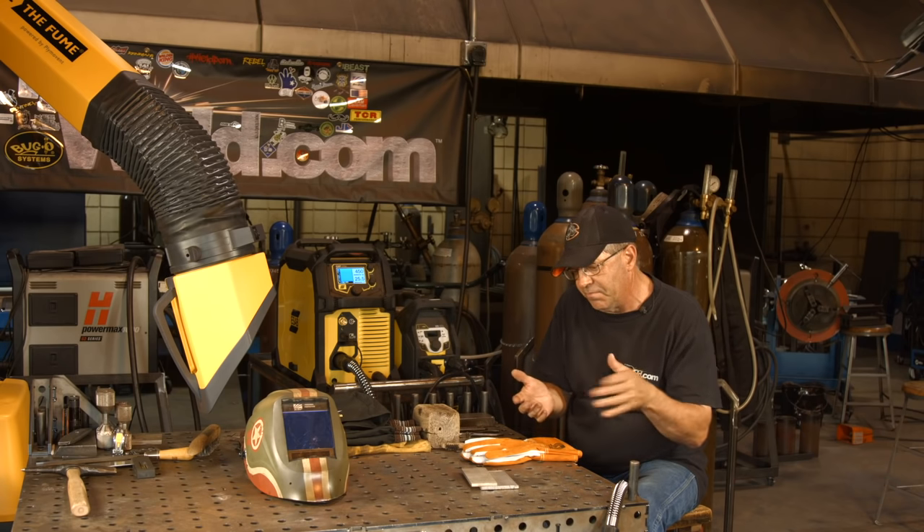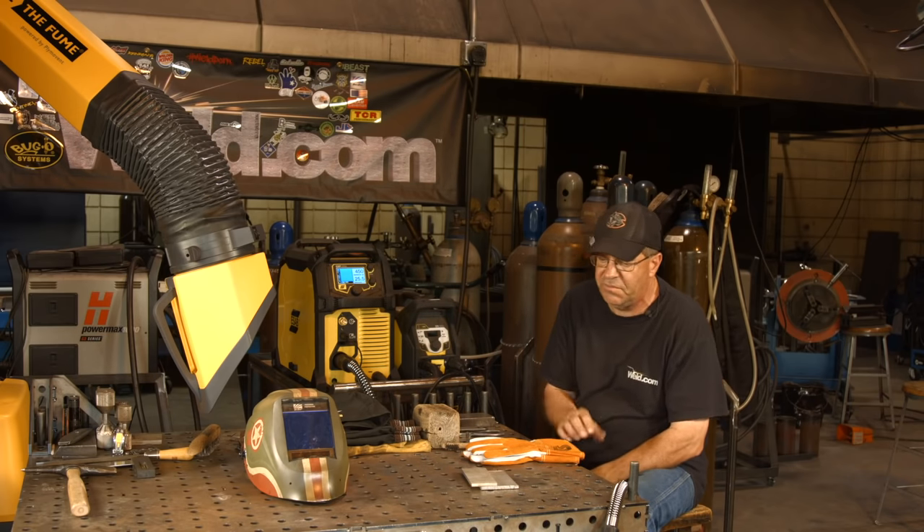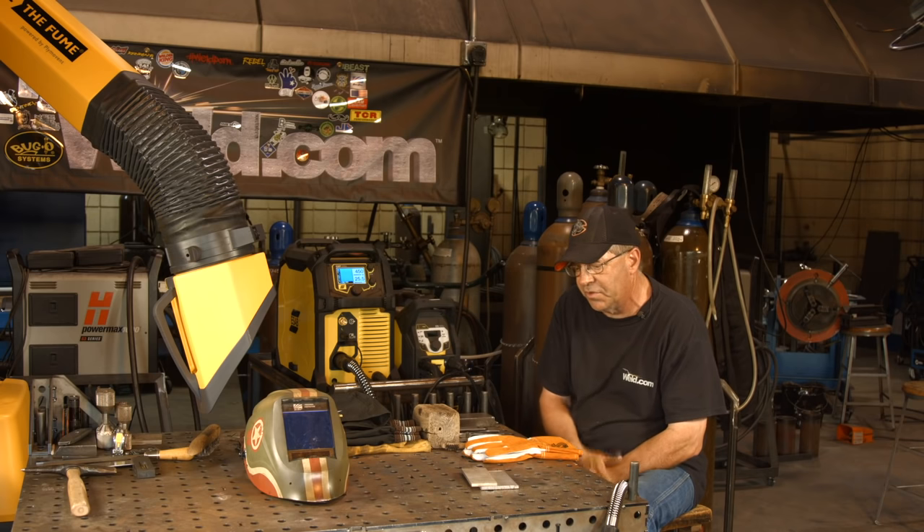He wants a horizontal fillet weld and I think I want to run a downhill for him too, just to kind of see where these values change or what the weld's going to do.